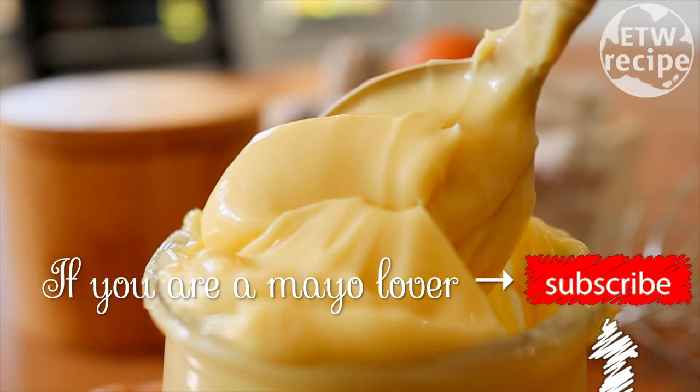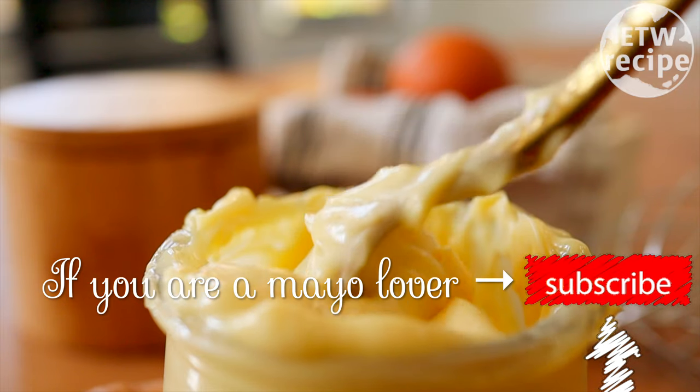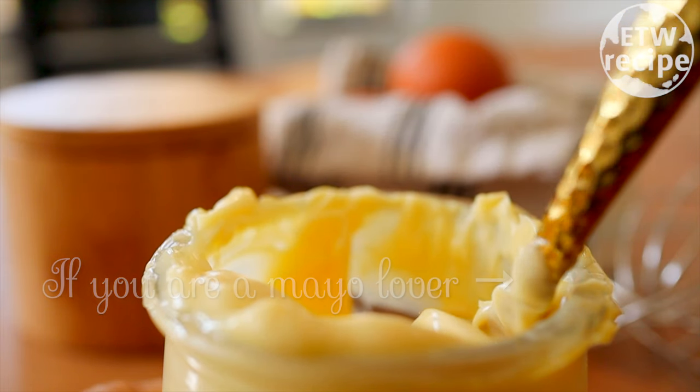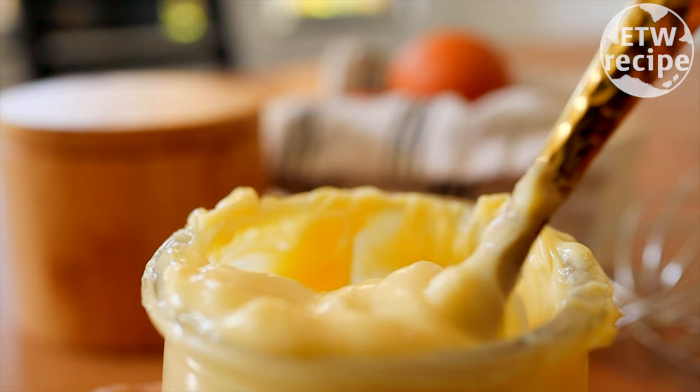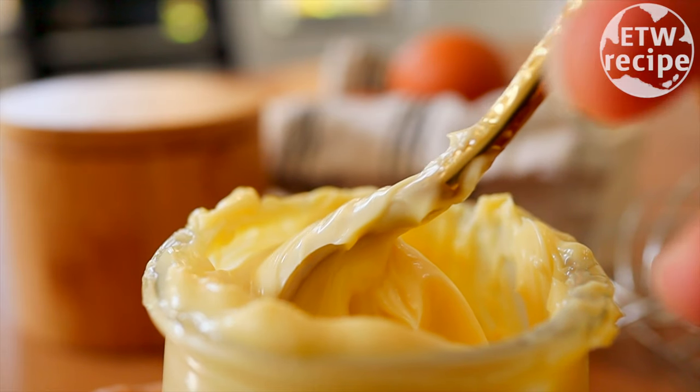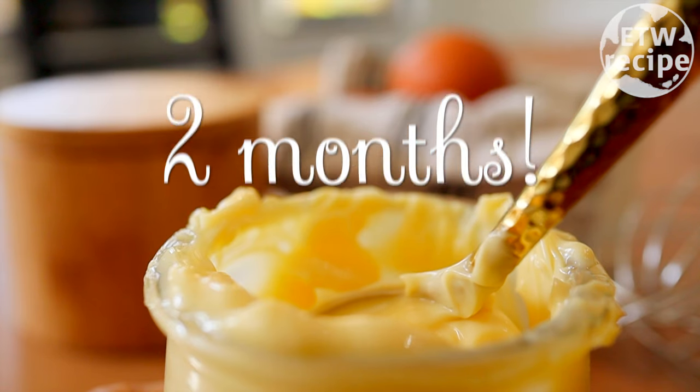Don't forget to hit the subscribe button, because that shows your passion for mayonnaise! Now it's time to tell you how to make it last two months.